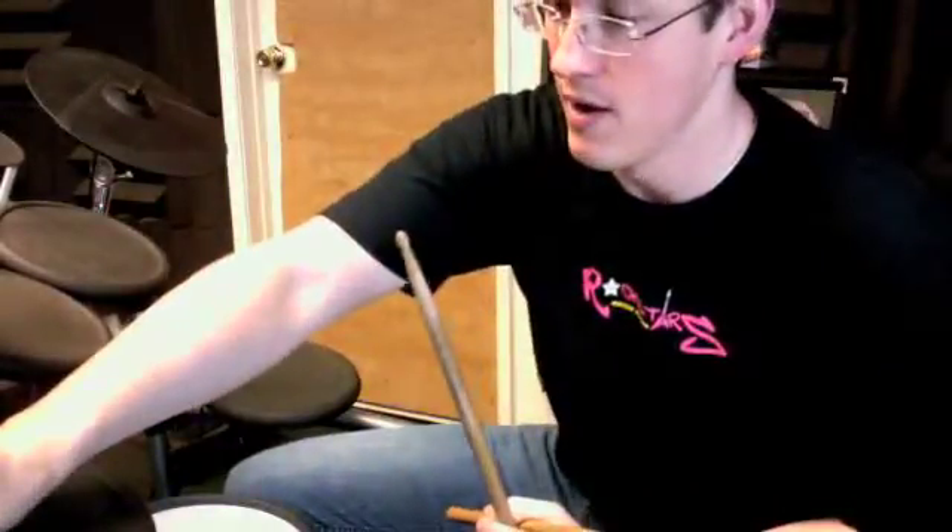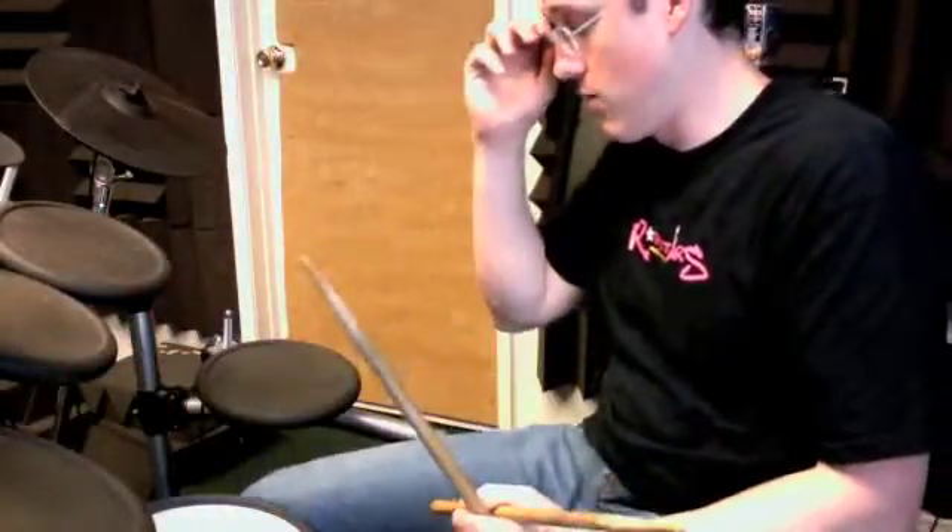Alright, so those are the same — the first four fills are the same. And then after that, right before the first ending, I'm going to play the measure before.